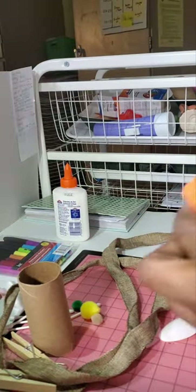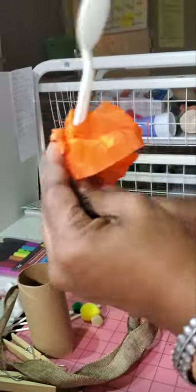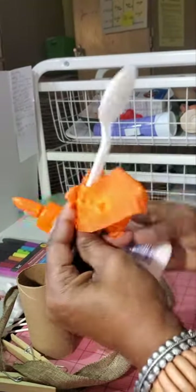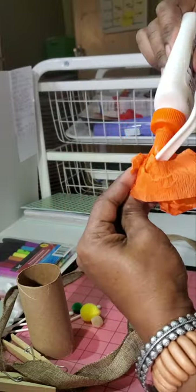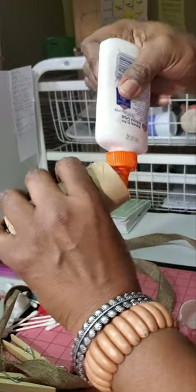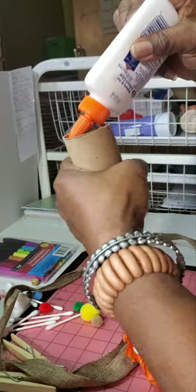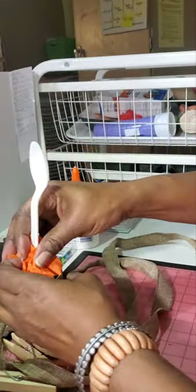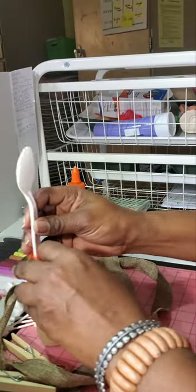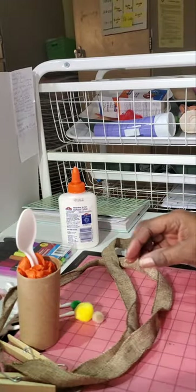I'm going to wrap this around here like that and put a little glue in there to keep it, and then put a little glue around in here. You kind of have to be ingenious and use your imagination to figure out how to make things stick together. A hot glue gun makes life a lot easier, but I'm not demonstrating with hot glue since many people don't have one. I'm putting that in — that's going to be the head of my sculpture.